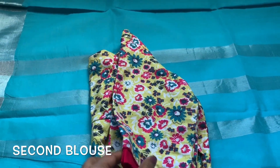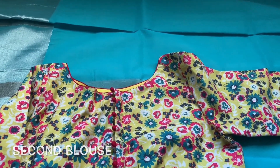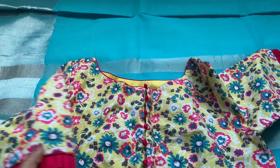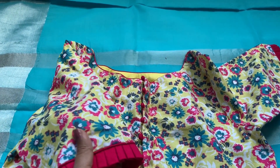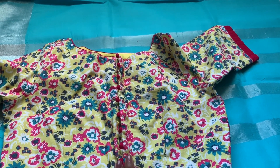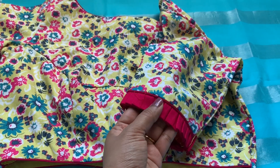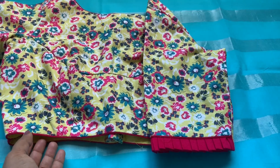The second blouse I selected — let me know in the comments if you can guess why. This is a very good tip: since the sari is plain, you can easily pair it with any color blouse. For a blue sari, yellow or pink would be the best match. This is a plain cotton blouse with blue flowers, which I thought would be a good match. I'm actually going to wear this blouse first when I wear the sari. It's the same boat neck design, and adding frills at the bottom of the sleeves would give it a more elegant, classy look.